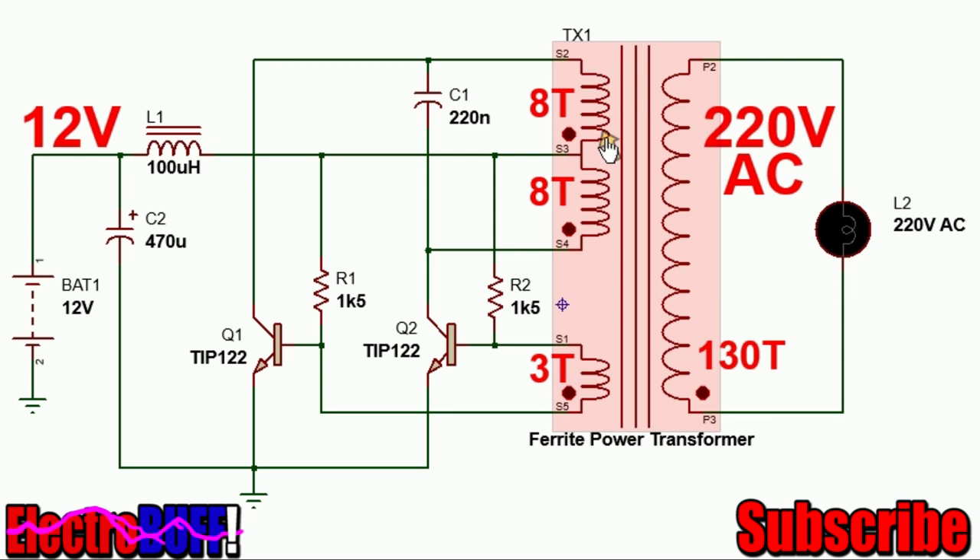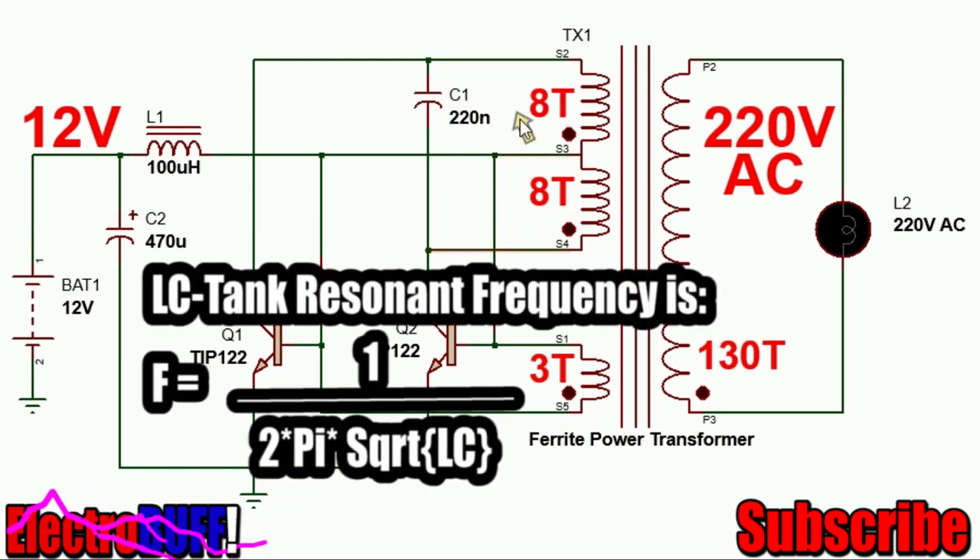The transformer is made up of a ferrite core or iron powder core, and the windings are 8 turns for each half of the primary winding, 3 turns for the auxiliary feedback winding, and about 30 turns for the secondary. These two dots indicate the winding sequence. The input goes to the center tap, and there is a capacitor C1 in parallel with the entire primary winding. C1 in conjunction with the entire primary winding makes an LC tank circuit.